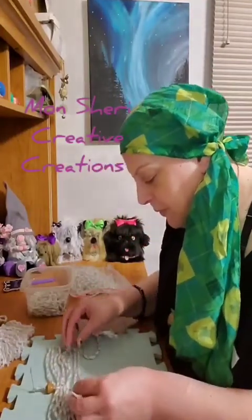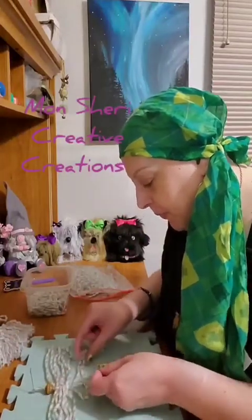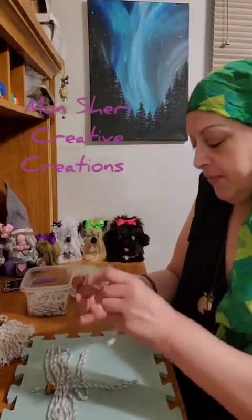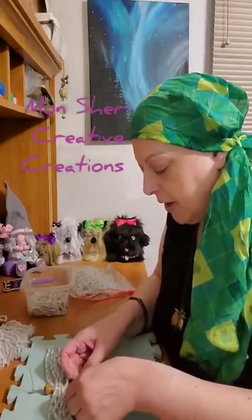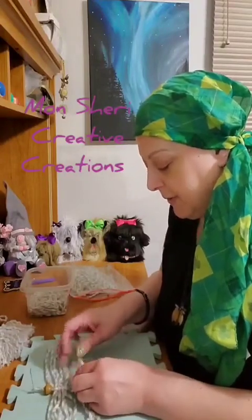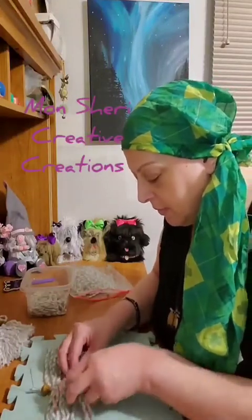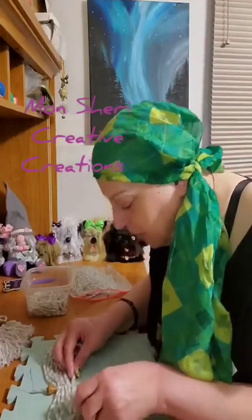This one goes underneath — fold it in half again — go underneath the side loop and then over the center cords, and then through the tails. Pull the loop and pull it tight.